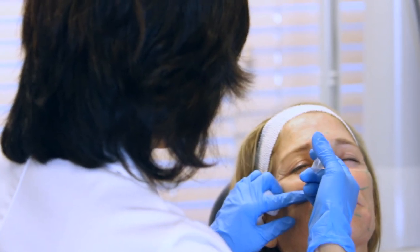Secondly, we've got to numb the whole area because it is a fairly uncomfortable procedure, but with proper numbing it's fairly comfortable.